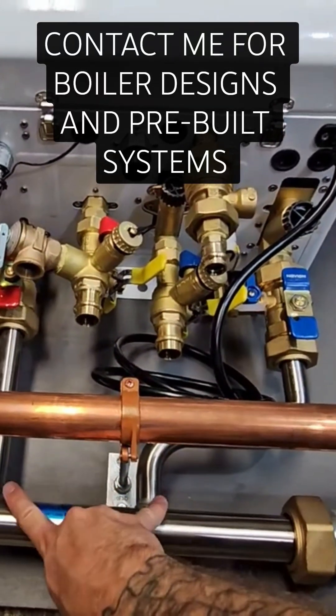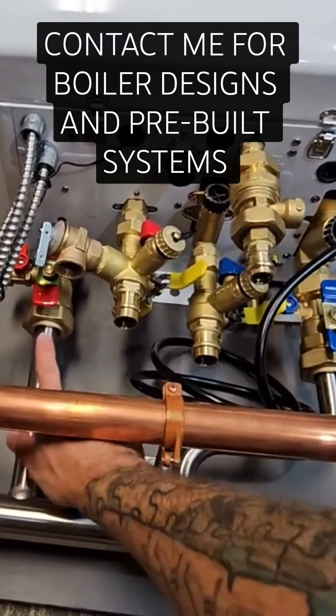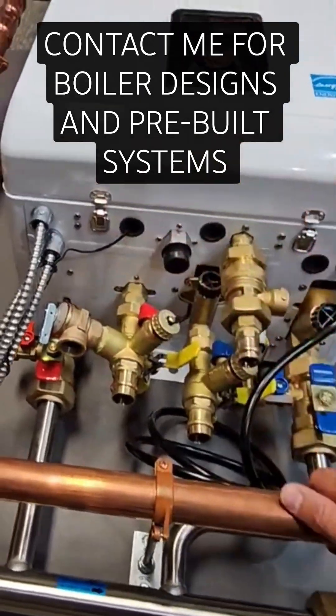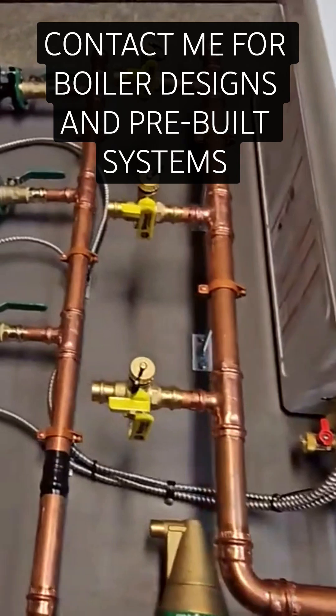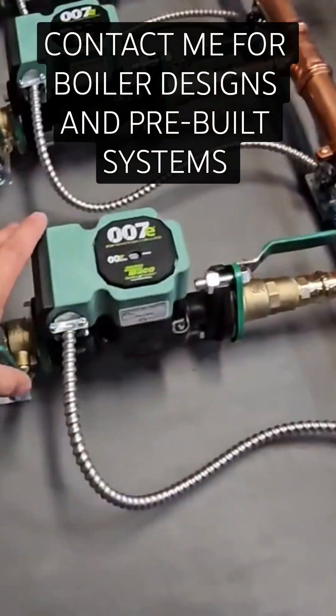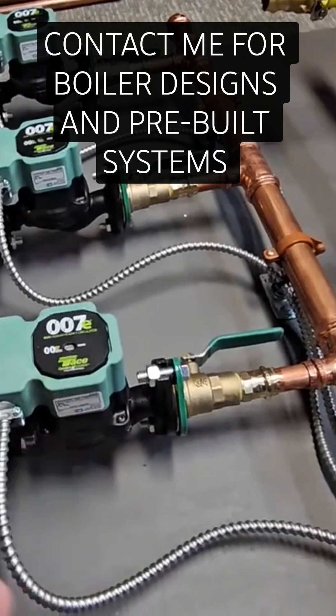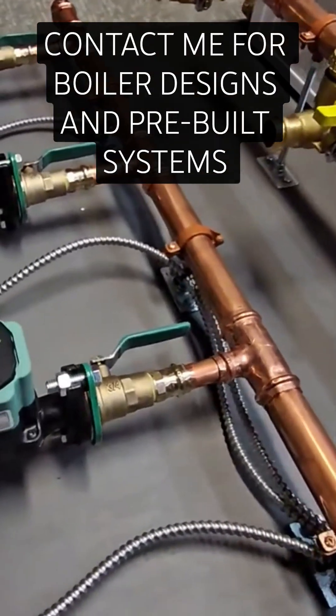The boiler portion and the heating system portion will also have service valves on it, so that you could service and descale everything annually. When the time comes for maintenance, I always provide all the necessary shutoffs to be able to replace the circulator easily in the future, so that you don't have to drain or refill the entire system.